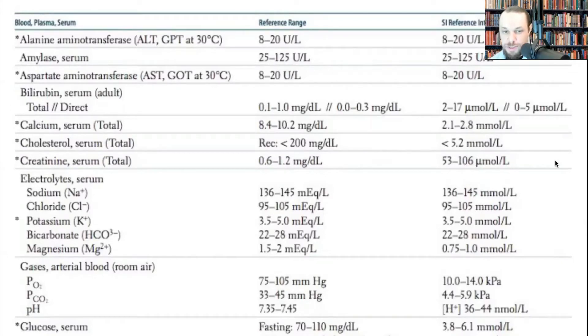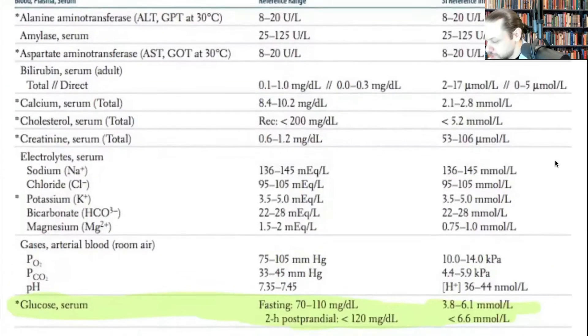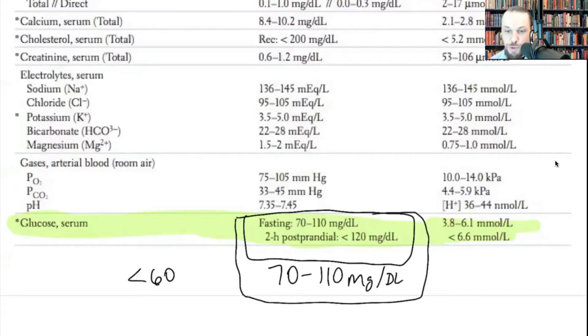Looking at blood work for a normal person, these numbers will vary some between labs, but this is a rough idea. We're going to use milligrams per deciliter as our reference range. The normal blood glucose level is about 70 to 110 mg/dL. If you check a normal person's blood glucose and it's below 60, you'll probably intervene — maybe give dextrose orally or gain IV access and give glucagon. We'll discuss that more in the endocrine chapter.